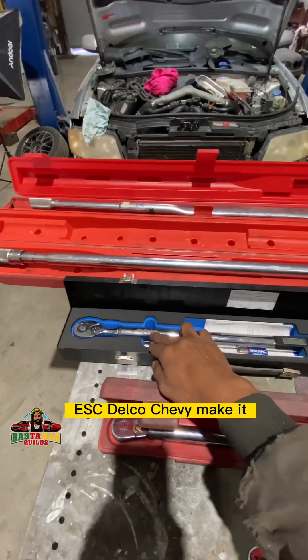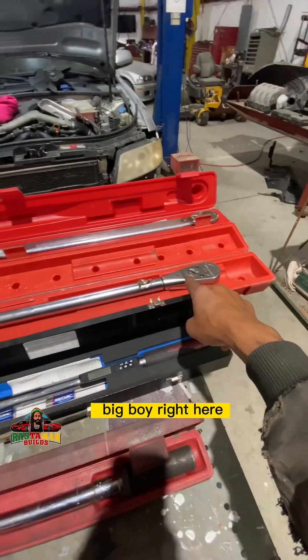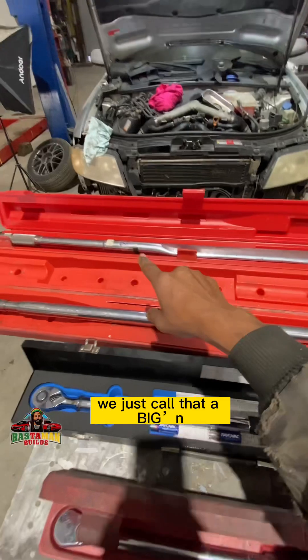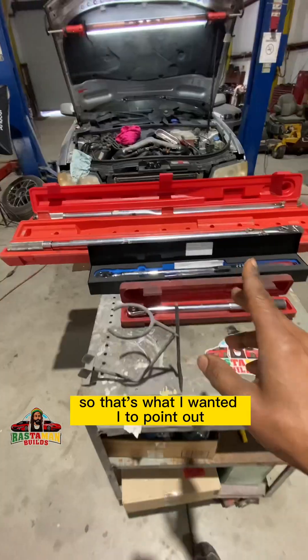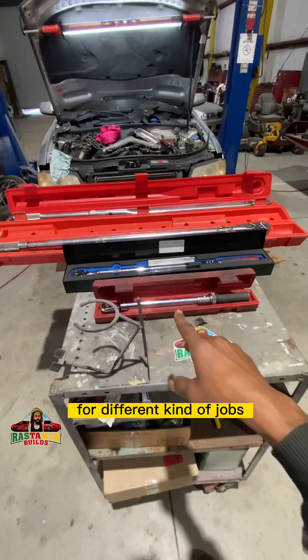AC Delco, Chevy make — nice. And then Snap-on, the big boy right here, they work nice. And that one over there, I'm not even sure who makes that — we just call that a beginner. So that's different styles of torque wrenches for different kinds of jobs.